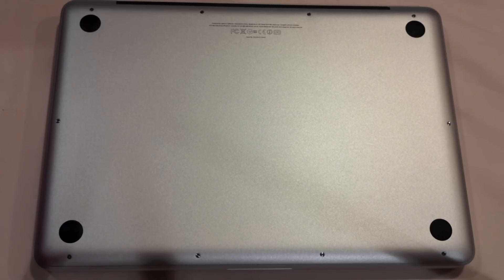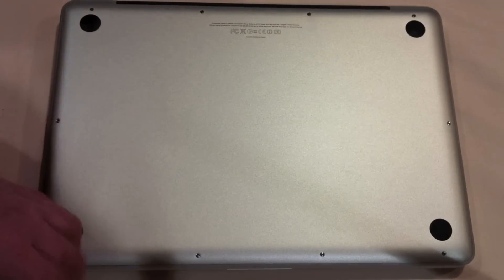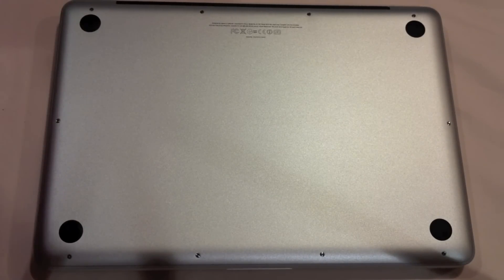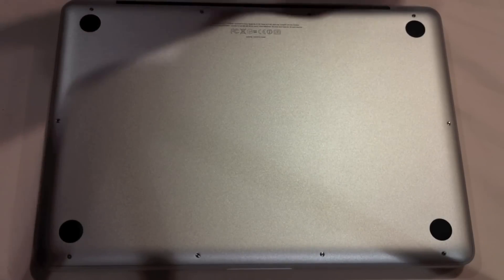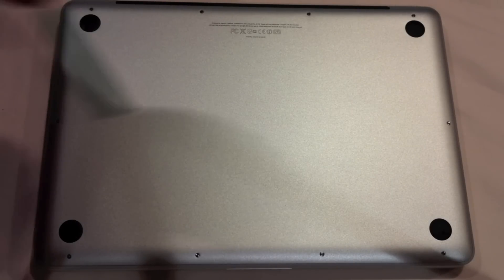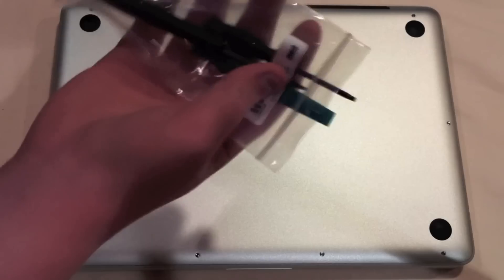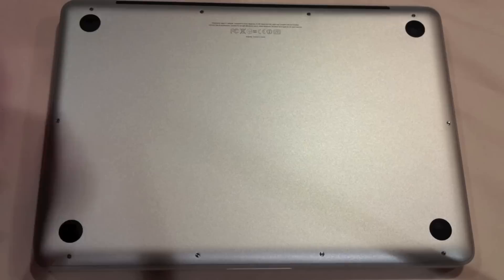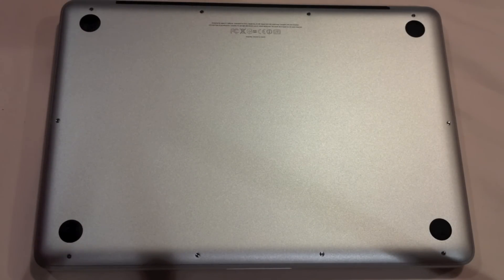Once you get your MacBook Pro turned over on its back, turned off completely, cooled down, and you've discharged yourself onto a metal object other than the Mac, you can start removing the screws. Some of these screws are different so I'm just going to put them in the corresponding spot on my board. I have the screwdriver that came included in this free little kit. Let's get right into this and I'll speed this up.